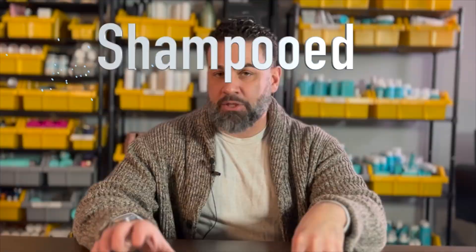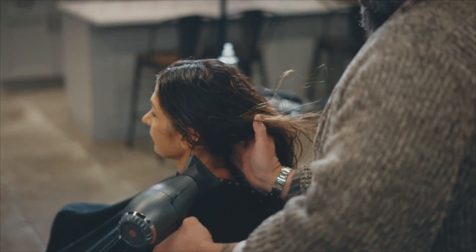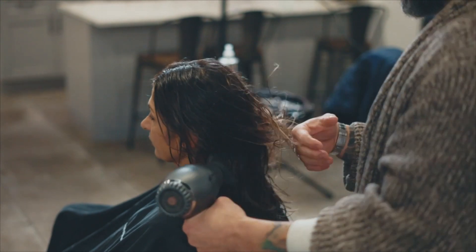Traditionally, when you go to a salon, you do your consultation, you get shampooed, you get your hair cut, you get it blown out, and then you leave. I typically will wash the hair, blow it out so I see exactly what your hair texture is like, if there's any cow licks, see how your hair is laying for me, and then I like to cut it. Sometimes I cut section by section as I dry it.